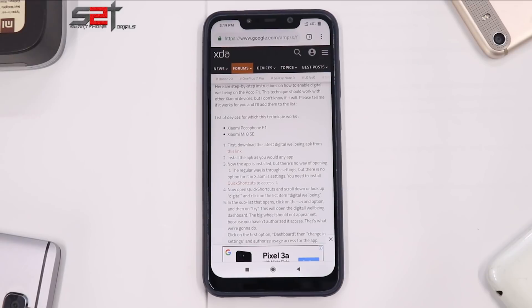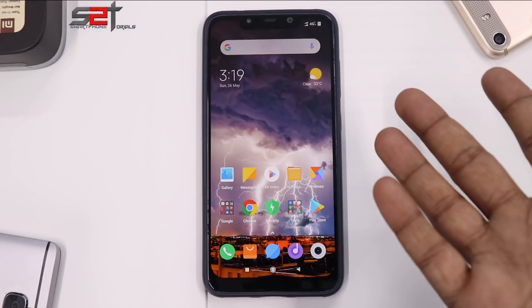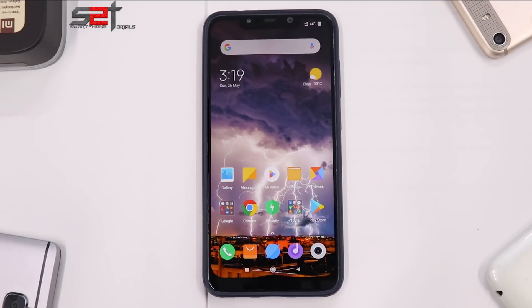We have the Pocophone F1 here and we'll see a quick method of how to install Digital Wellbeing. This method doesn't require an unlocked bootloader, doesn't require root, doesn't require anything fancy or skeptical that will make you worried if you're using the phone on a locked bootloader. From testing, it works on the Mi 8 SE and the Pocophone.